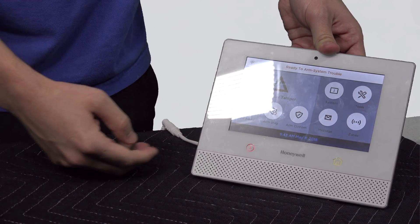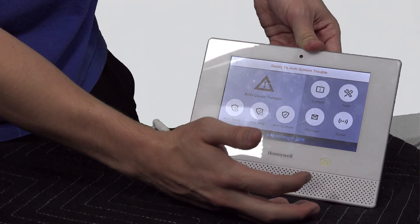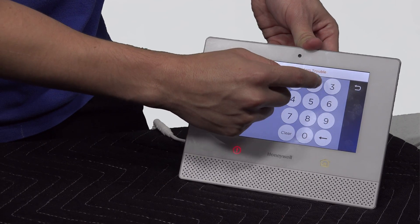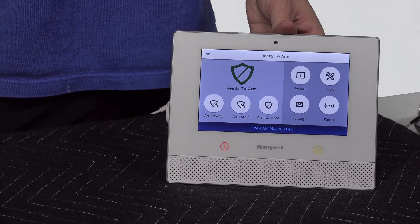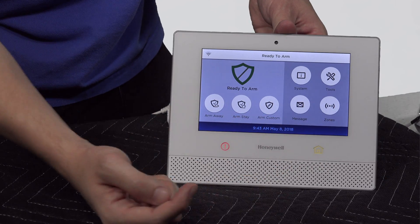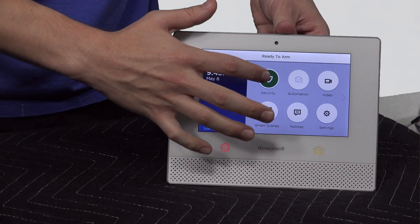Once you snap it into place, the system will have a cover tamper error. Once you have that in, press the home button twice. It's going to ask you for your master code — 1, 2, 3, 4 — that's Honeywell's default master code. To get into the programming of the hardwired zones after you have them wired in, if you're at the home screen, go ahead and hit Security.